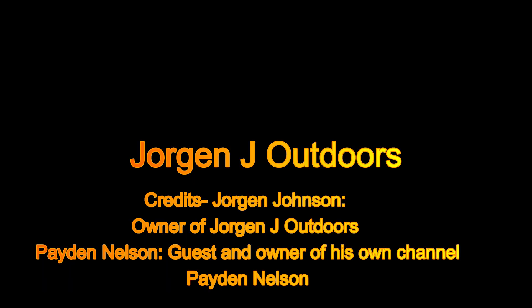Welcome back to Jorg and Jay Outdoors. I have a big problem — the video file for the beginning of this video is unfortunately on a different chip, so that's a big old dud. Anyway, welcome back to Jorg and Jay, and let's get on with the video. Update: I've got the oil in the pan.